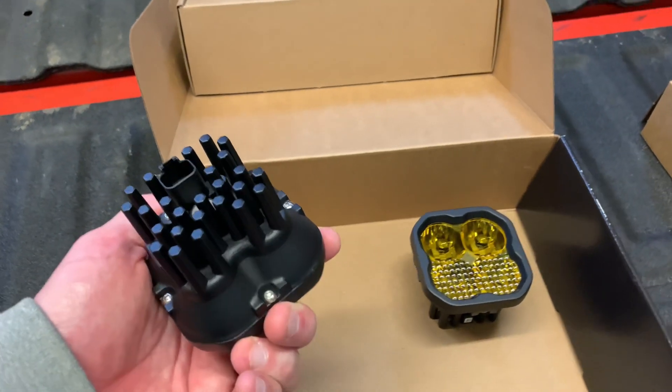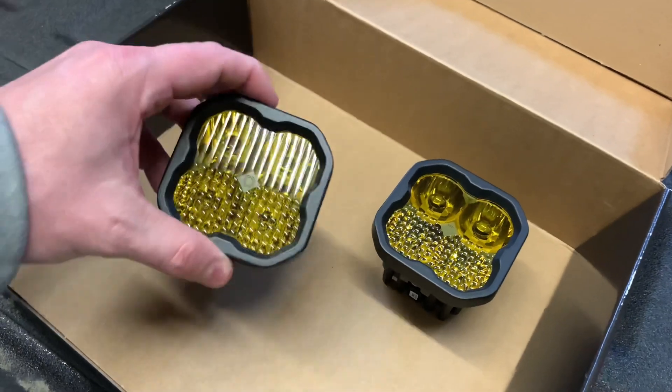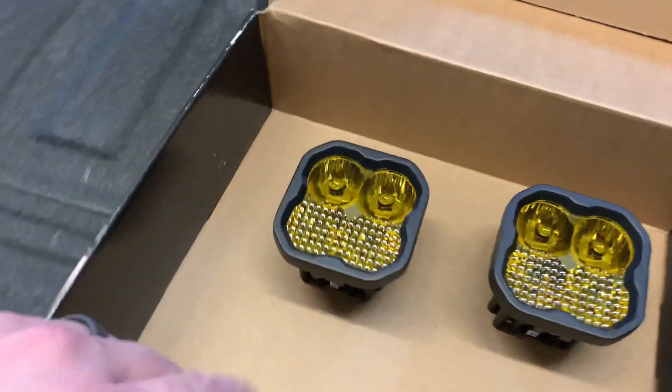These lights cool via the pin fins on the back. They're weatherproof and operate in temperatures down to negative 40. Up here in Alaska, we'll put that to the test.